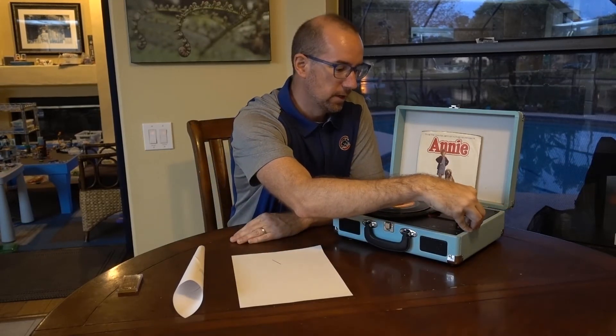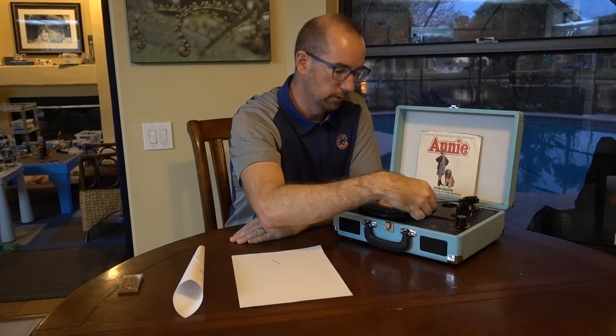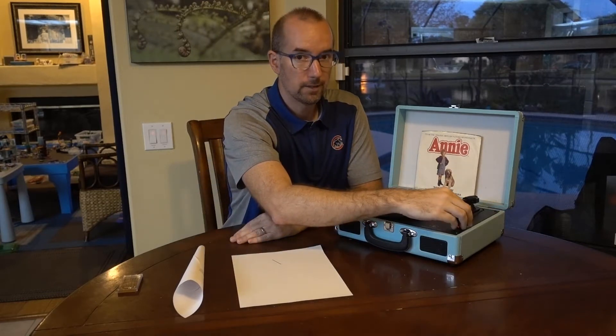The simple way we operate records is you turn it on, you pick up the needle, you move it over, and then you're able to drop it down and get some sound coming out.